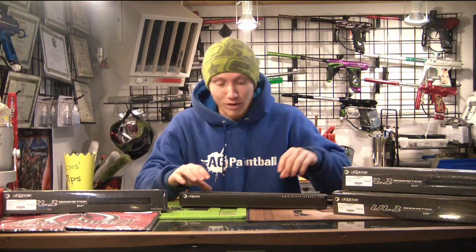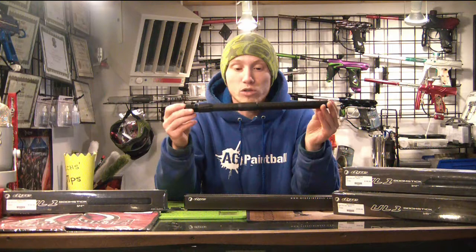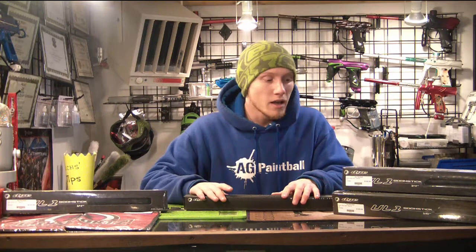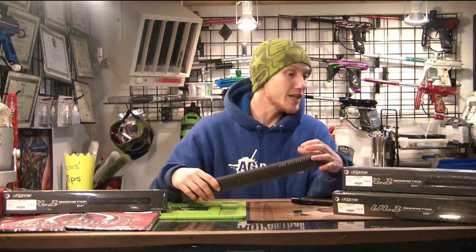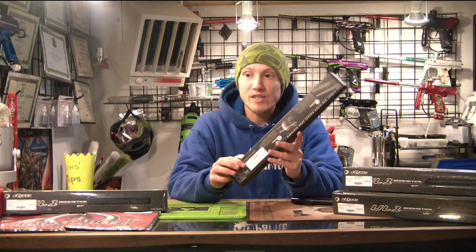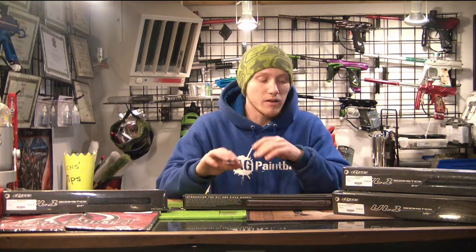So like I said, these Dye Ultralight one-piece barrels are going for $99.95. We are currently only stocking them in auto-cocker thread, because I'm pretty sure they discontinued every other thread. They also come in a 14-inch as well as a 16-inch option. They come in fancy little cases — leave it to Dye to give you fancy cases — pretty much the same ones that the carbon fiber Boomsticks come in. It's a really great product. It's not for everybody in every situation, but it covers a lot of really niche situations really well.